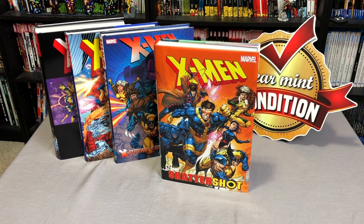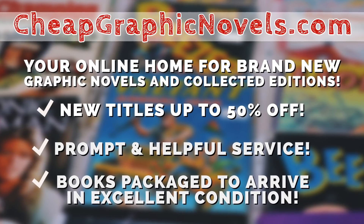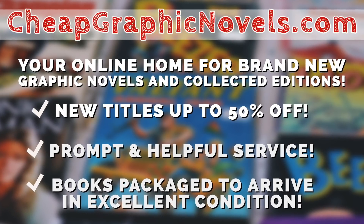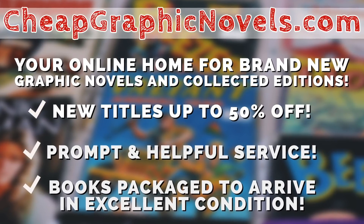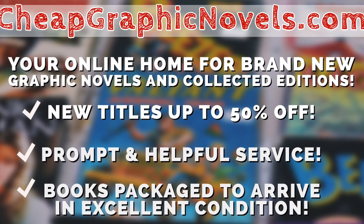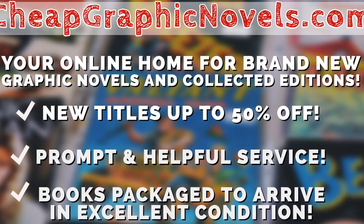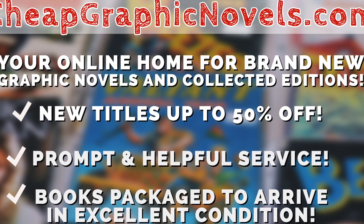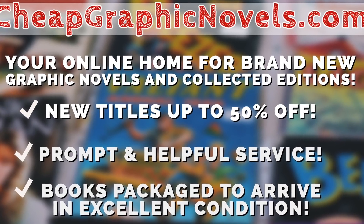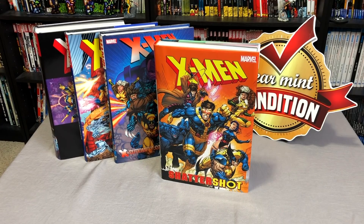You can purchase this book from CheapGraphicNovels.com — your online home for brand new graphic novels and collected editions up to 50% off cover price. Cheap Graphic Novels prides itself on packaging your books so they arrive safely in excellent condition, as well as prompt and helpful service. Their Black Friday sale is continuing all through December, so there's still time to save up to 95% off thousands of books. Additional books will be added throughout the month, so be sure to check back often.